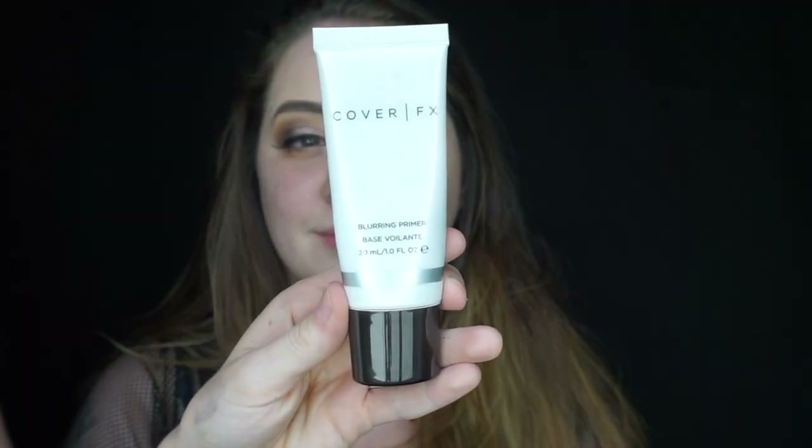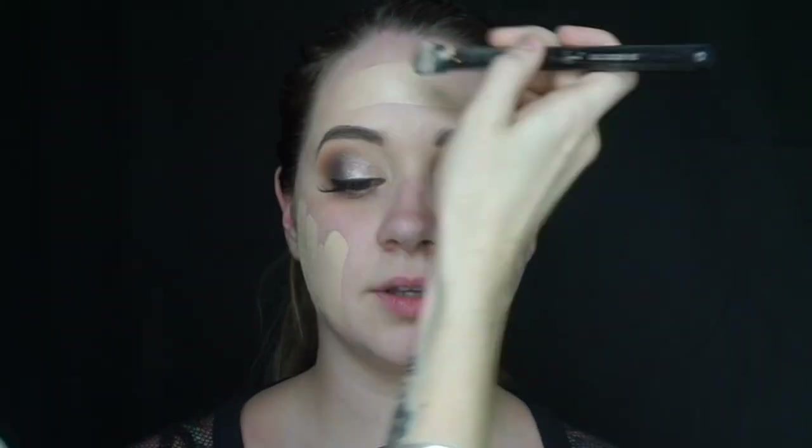Moving on to the face, I'm going in with Cover FX's Blurring Primer and applying this mainly to her T-zone. For foundation I mixed Lancôme's Absolute BX Foundation in the shade Absolute Pearl with Maybelline's Matte and Poreless in the shade 112. I'm applying that with the Sigma F65 brush and blending it out with my damp beauty sponge.